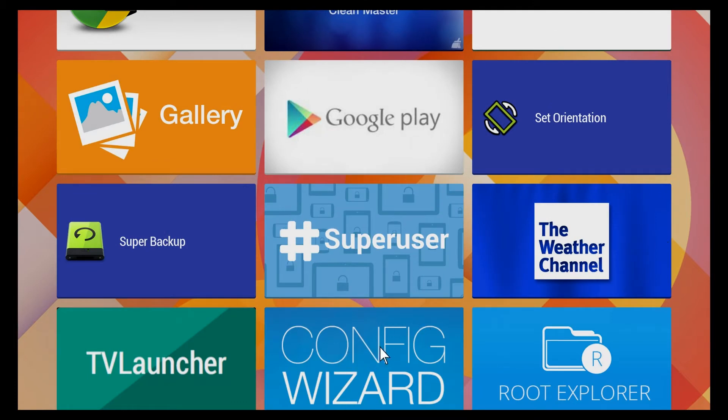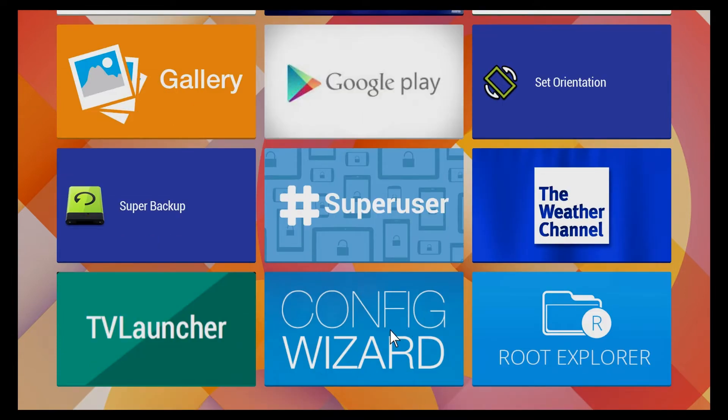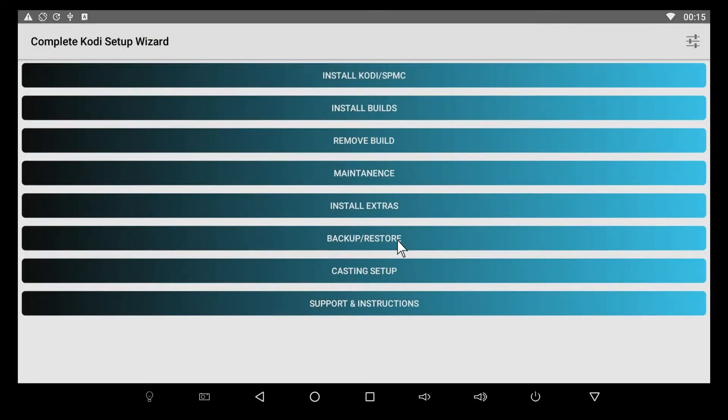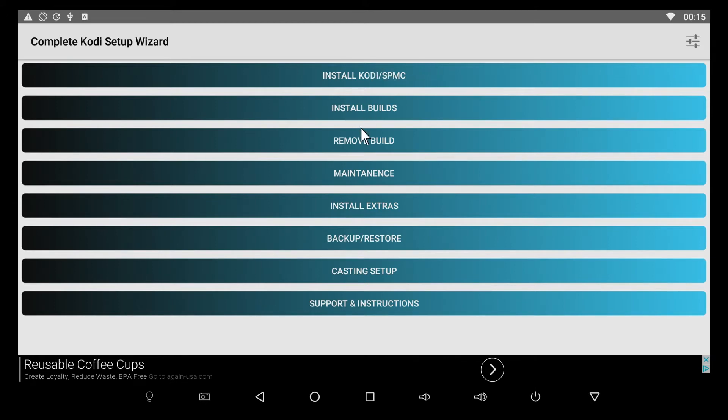The app I want to demonstrate today is called the Complete Kodi Setup Wizard. I'm using the TV Launcher here, so I have a custom tile for it. Opening it up, there are all kinds of options: install Kodi or SPMC, install builds, remove your build, do maintenance to clear cache, install extras, add-on packs, wizards, do a backup restore, set up for casting, mirror cast, and support instructions.